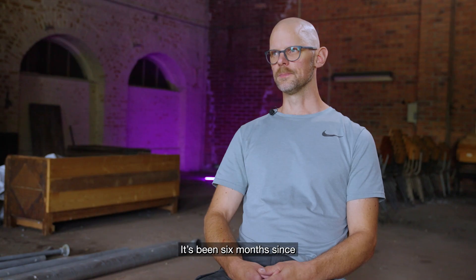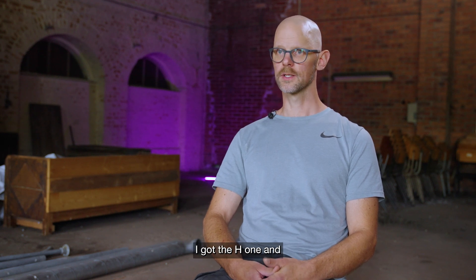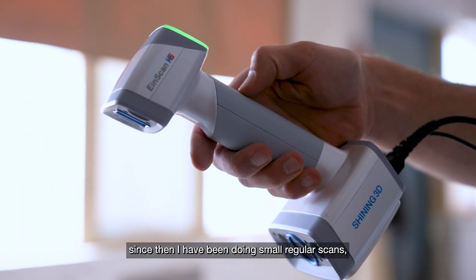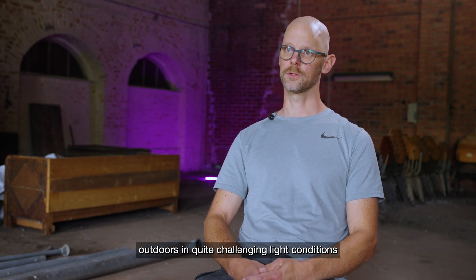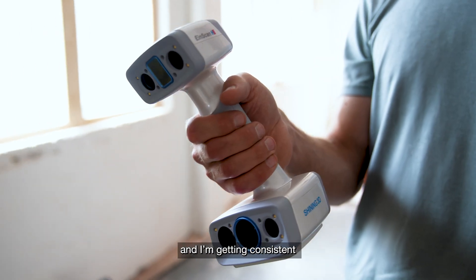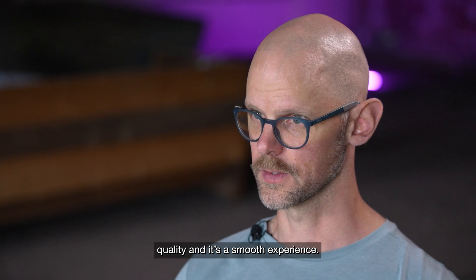It's been six months since I got the AGE one, and since then I've been doing small regular scans and big scans. I've been indoors, of course, but also outdoors in quite challenging light conditions, and I'm getting consistent quality. It's a smooth experience.